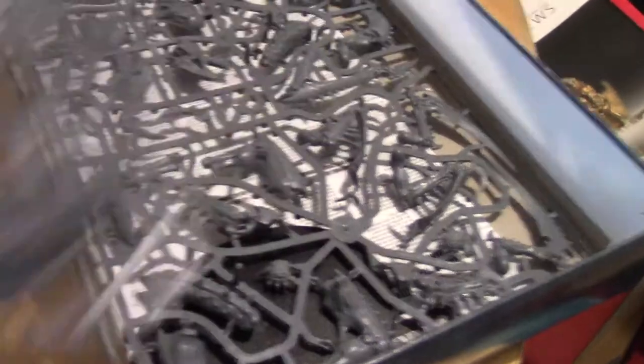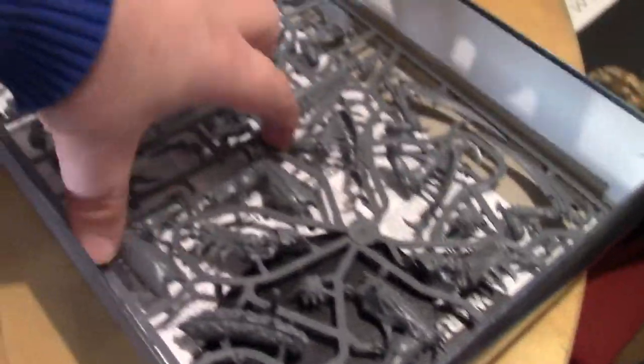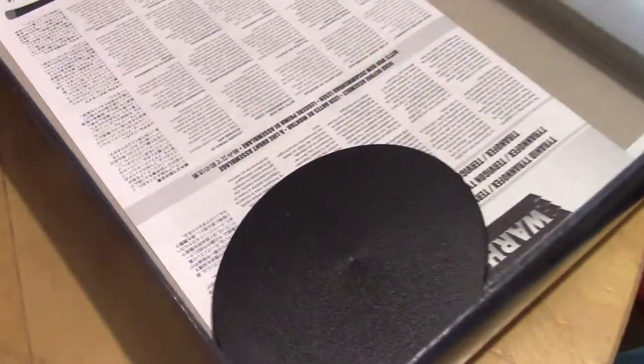Wow, these weapons are really massive. Let's put this aside and just take a look at the sprues. One, two, three. Okay, there we go, with a base and with the assembly instructions.